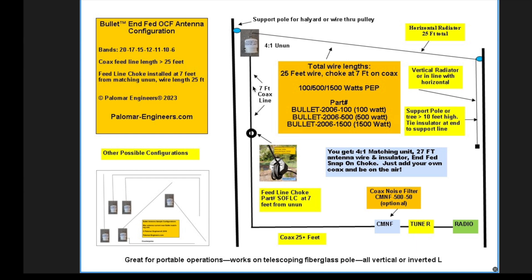The counterpoise is the shield of the coax feed line, with a choke installed seven feet from the feed point. Here's your feed point with a 4:1 un-un, and your choke installed seven feet from the un-un. Then you need at least 25 feet of feed line here — at least 25 feet between the choke and the tuner, or the standing waves will be too high. This antenna also works 17 and 12 meters.